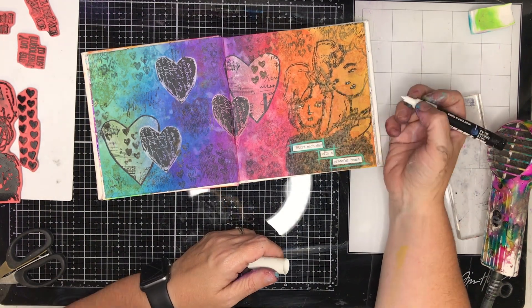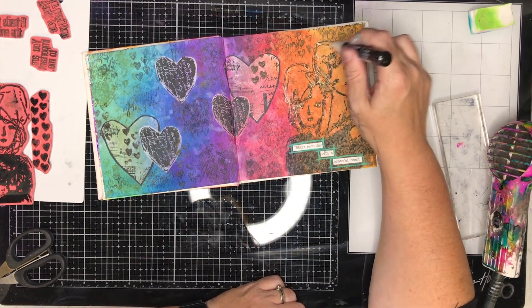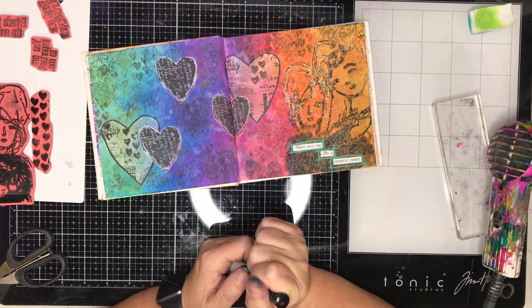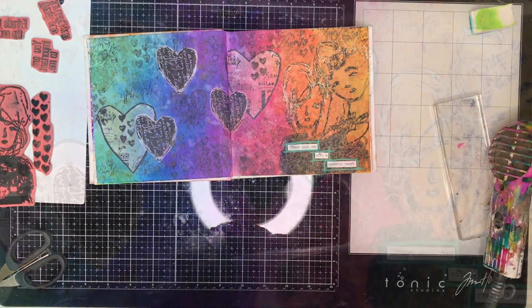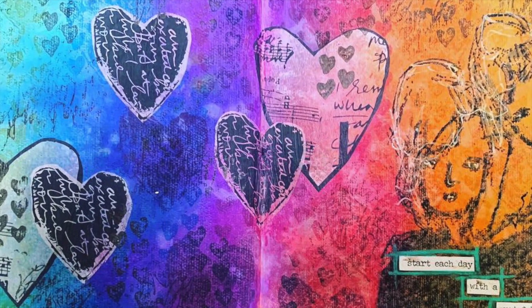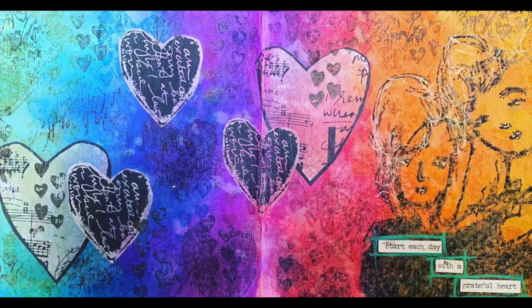I'm putting in the whites of the eyes, which I always like to do on stamped images - it just makes them look a little more finished and draws the viewer's eye. I'm also using my white Posca paint pen, the thin one, just to draw over the hair to recreate that scribbly line. Here's a close-up of the page I ended up with. The quote reads: 'Start each day with a grateful heart.'